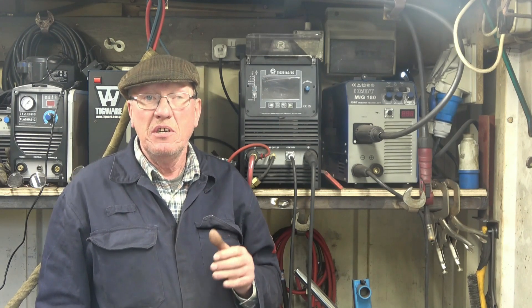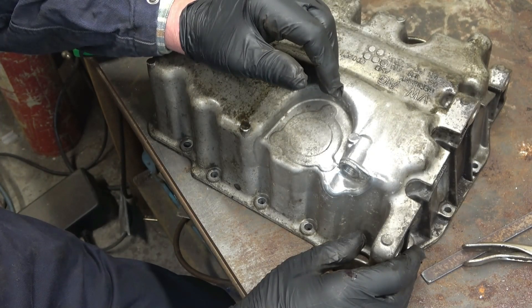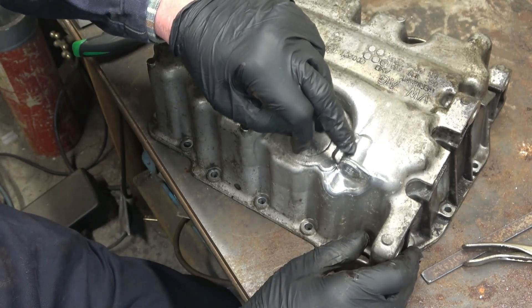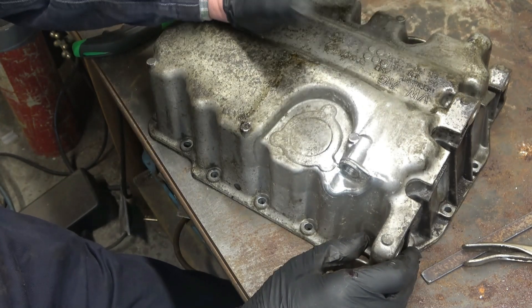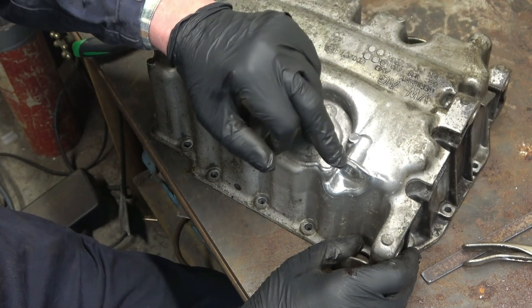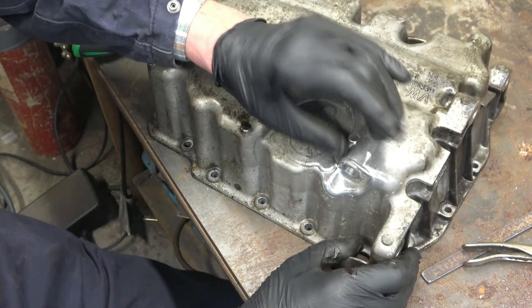I'm not going to show you how to weld. What I am going to try and do is show you the best settings to use on this machine to weld aluminium castings like this. This is an aluminium sump of a VW car. That's the hole where the drain plug goes and it's got a crack down there. The cracks are normally caused by over-tightening — it's quite a common fault. You can't just run a little bit of weld down the crack; you've got to dig all this out and build it up into a solid lump with weld.